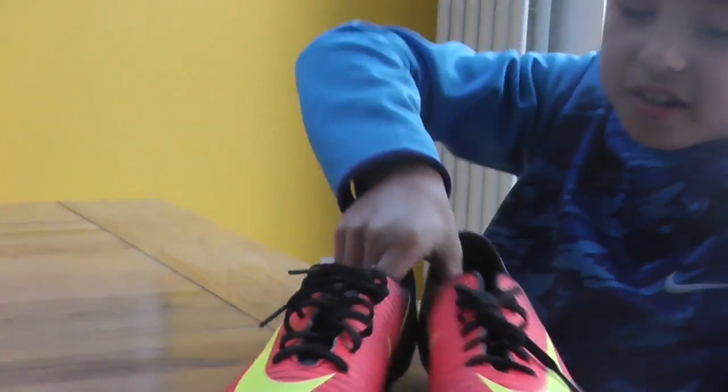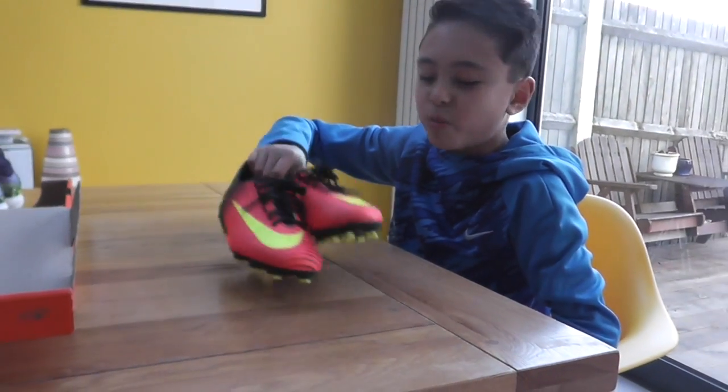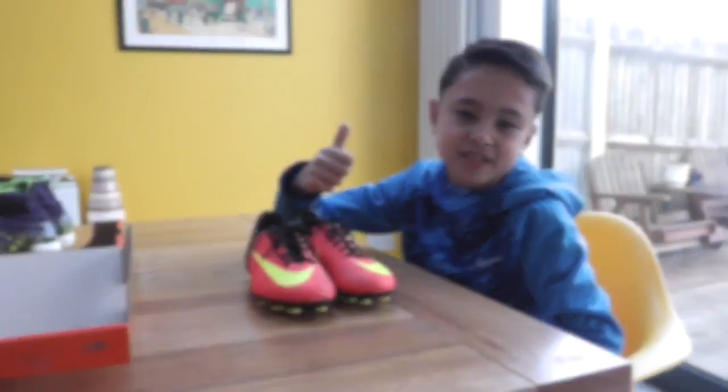I really like these boots and I'll be doing a review on them in about a week's time, so stay tuned for that. Thanks for watching and I'll see you next time.